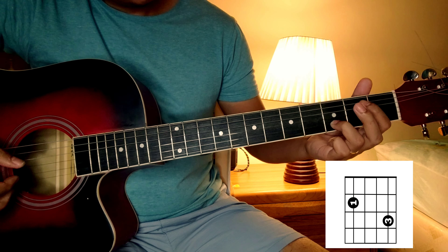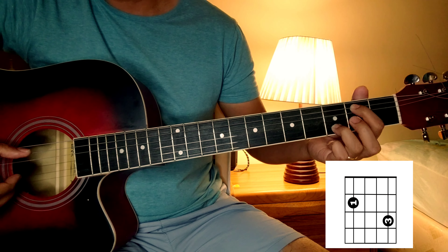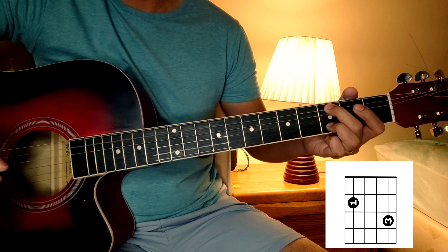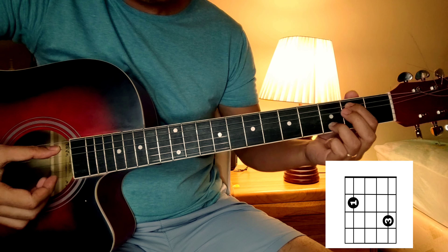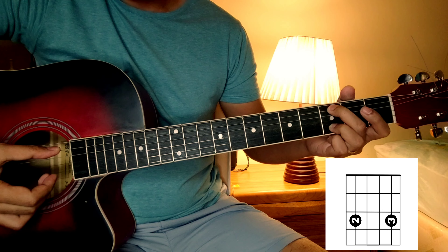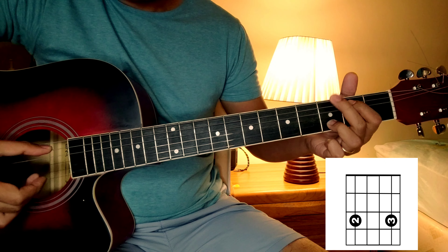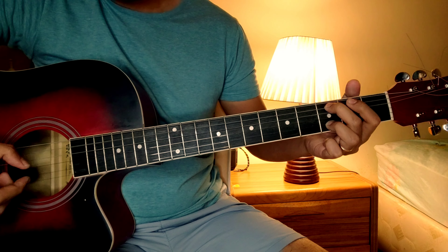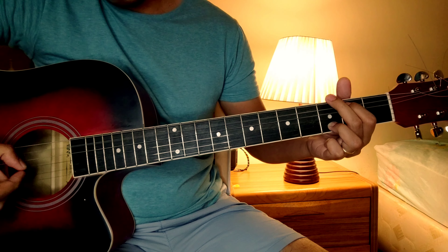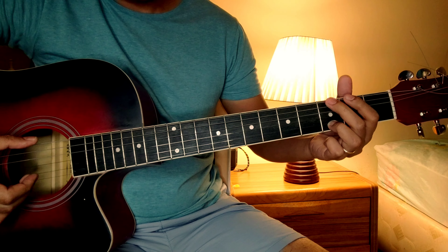Pwede rin, kung gusto nyong gayahin dun sa parang sa mismong song. Ang pwede nating gamitin ito. So, bali ang didiinan lang natin — ito, 2nd string sa 3rd fret, at saka 2nd fret 5th string. So, bali ito lang ang kakalabitin mo dalawa. From 2nd, dito sa 5th string from 2nd fret, lilipat lang natin ng 3rd fret, dito sa may 5th string pa rin. Itong sa 2nd string, hindi na natin lilipat to.